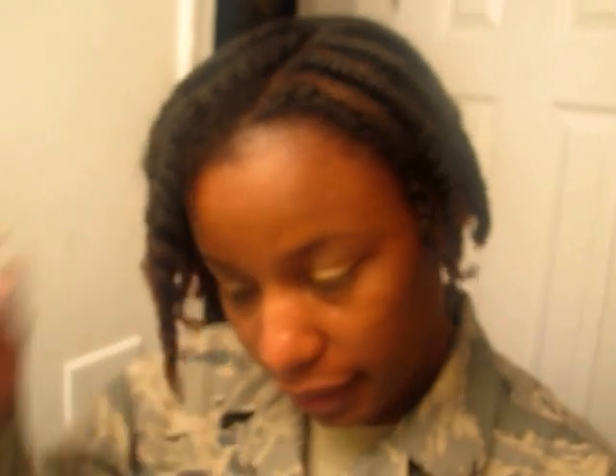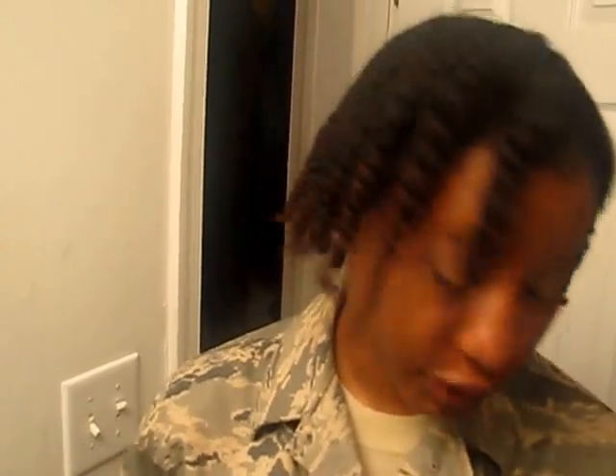Hey y'all, I just want to finish up this twist out. As you can see in the background, I'm home now. Your scenario is: you just got home from military duty or an out-of-town trip with your little protective style in like this.